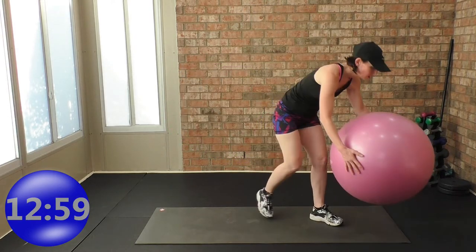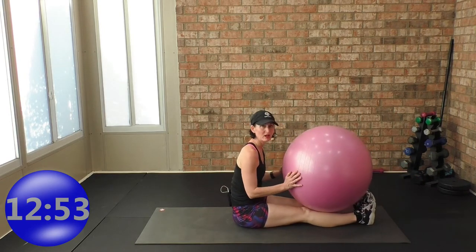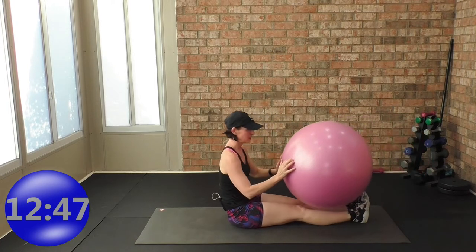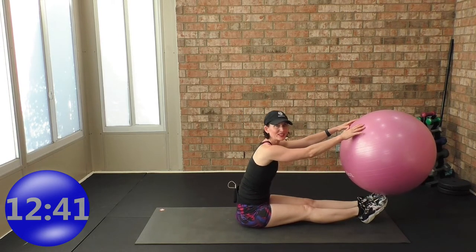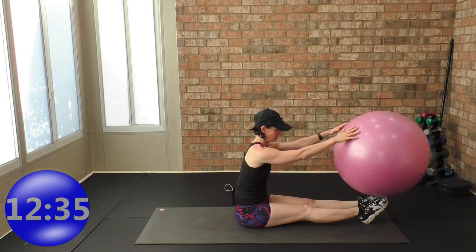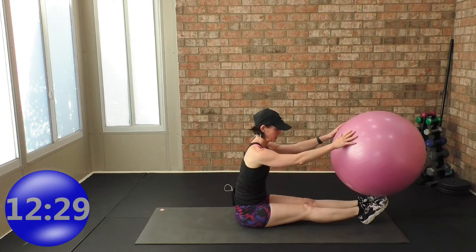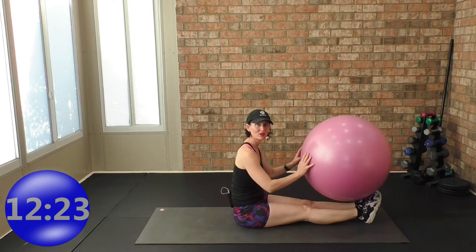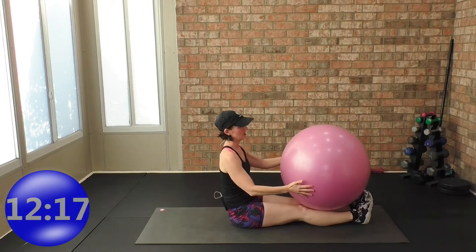Sit right here — we're going to work on ankle mobility. Put the ball down, point your toes, push the ball to your toes, then flex your feet. Point your toes — you want the ball to roll onto the edge of your toes, working on ankle mobility. Come back, point your toes, roll the ball back, flex your feet. Two more — point the toes, and flex.